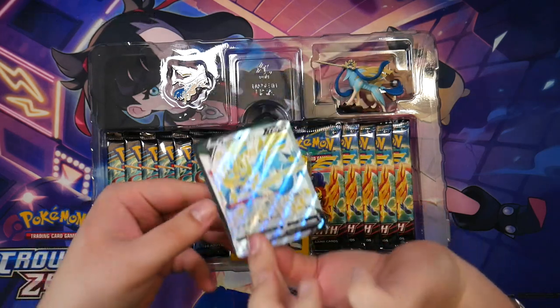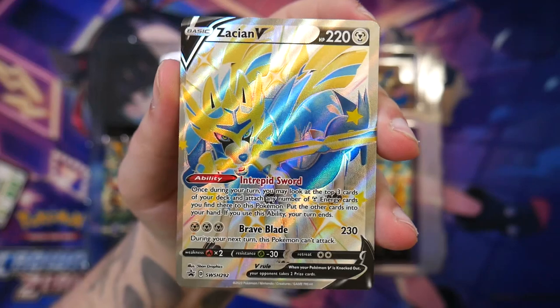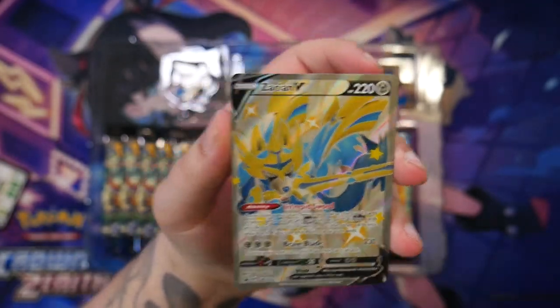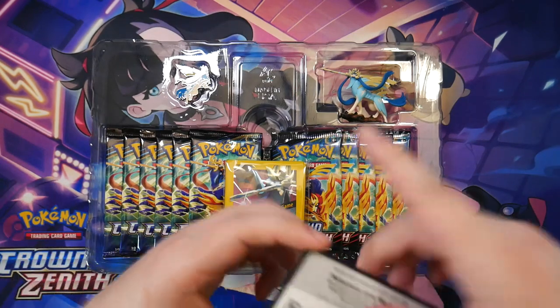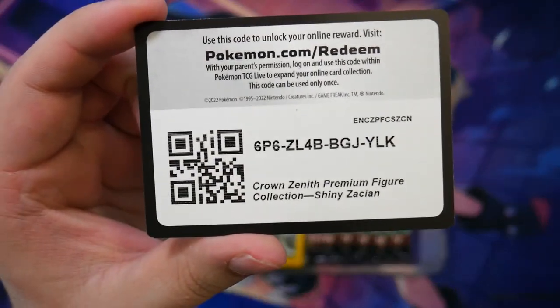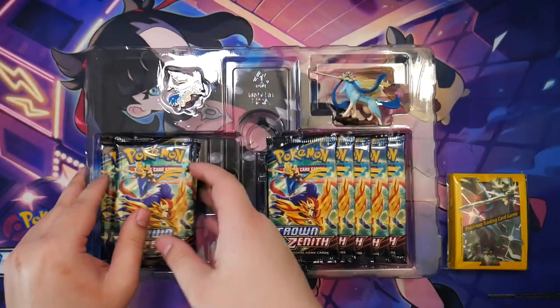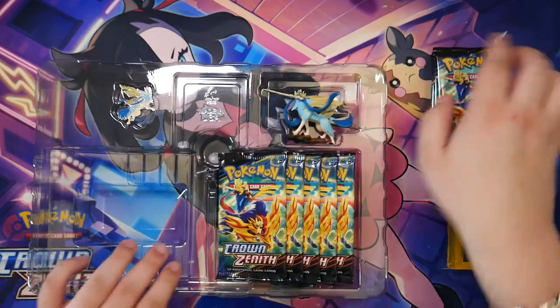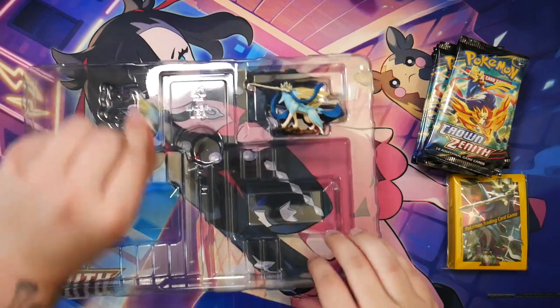Here we have the Zacian promo. It wants to escape! This is actually super cool. I'm pretty sure this Zacian and the Zamazenta were actually Japanese exclusive before, for some reason — I don't know if that's true, that's what I've heard. I might check that. This is pretty cool; I always like these, especially shiny promos.